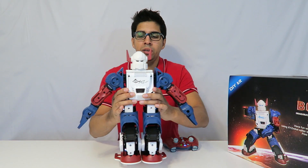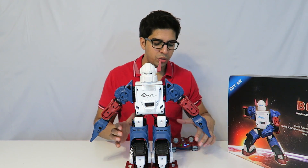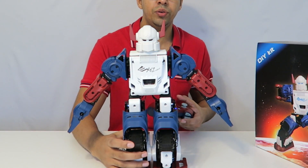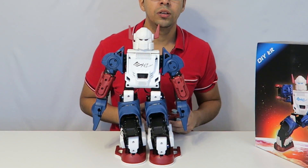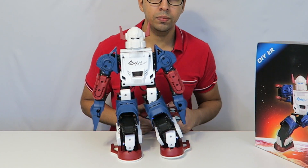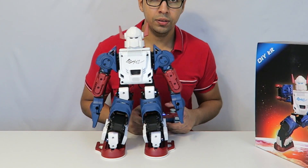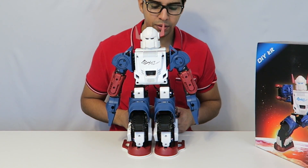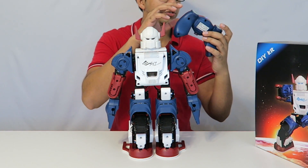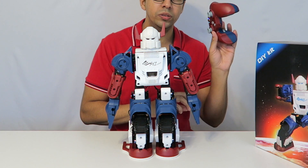There are a few different things you can do with this robot. For one, you can use the remote to control it — I can hit forward and he moves forward, back and he moves back, and left and right. There are also different buttons on here, with about six different triggers, and these are all programmable so you can do whatever you want with them.